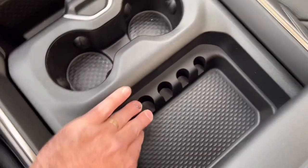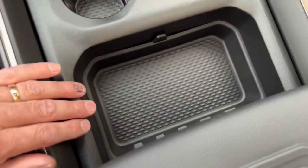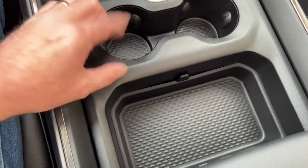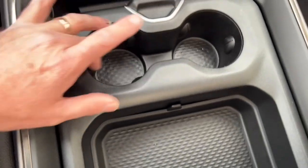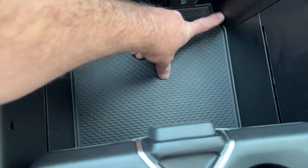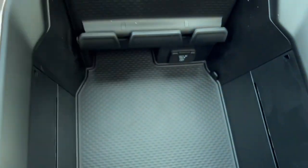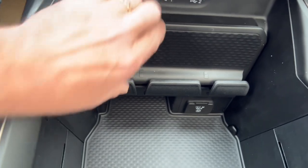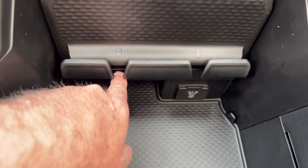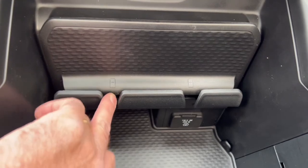The center console has cup holders and a coin holder that lifts out and can be repositioned. The nice thing about the removable insert is you can take it out and clean up coffee spills. There's more storage that slides back below, with a liner that comes out for cleaning. Over here there's a cell phone holder — a little rubber stop pushes the bottom of your phone into a slot with a spot to plug in your charging cord, so it stays put while you drive.